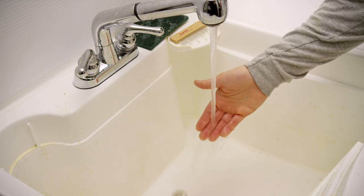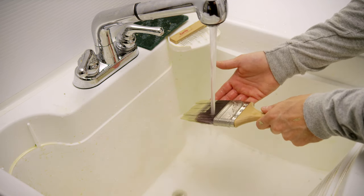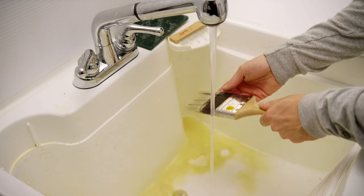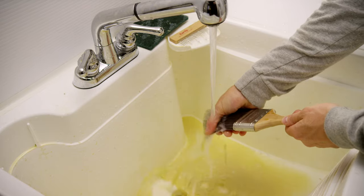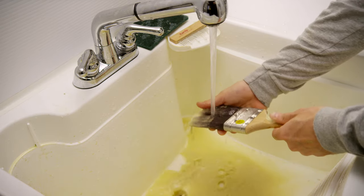With water-based paints, use warm to hot water. Under the faucet, begin by getting the brush totally saturated. Using your hand, start at the ferrule end — the metal band that holds the bristles — and work the paint out of the bristles until the water runs clean.